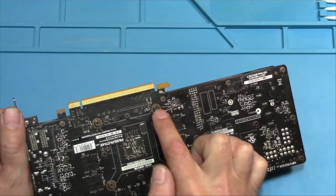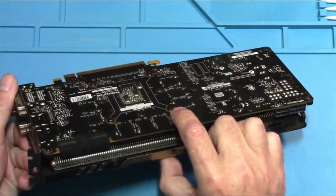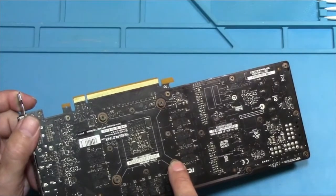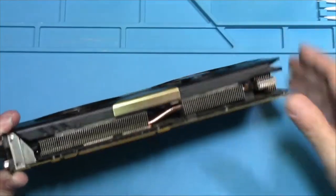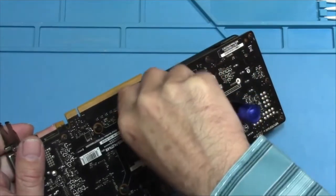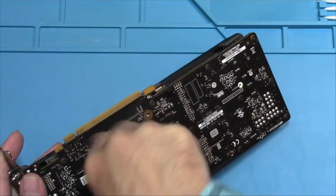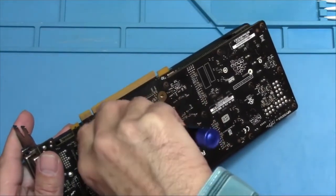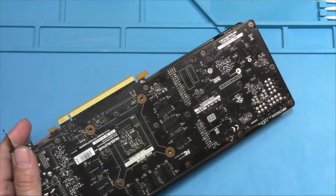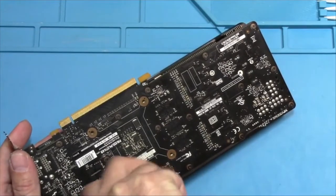I got to looking and I realized these four screws right here have springs on them. And guess what that reminds me of? A motherboard CPU heat sink. I figured this is retaining the heat sink. After I took these screws out with the springs on them, I was right. But I'm about to show you that now — just these four screws. I think there are at least two more screws we'll have to take out, but not until I get the heat sink out.